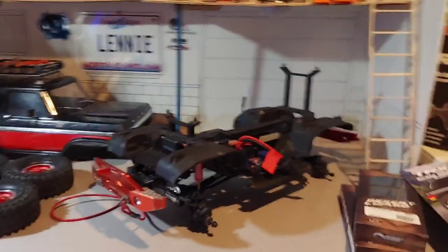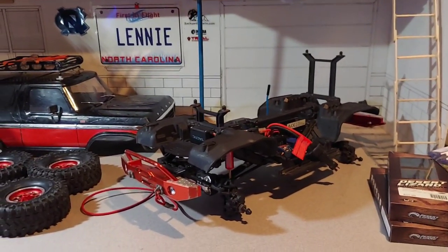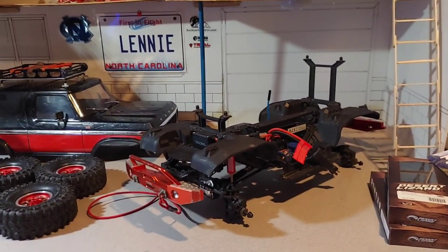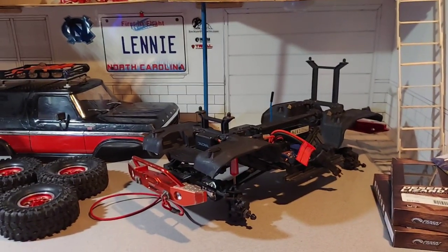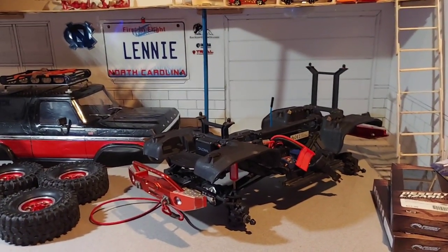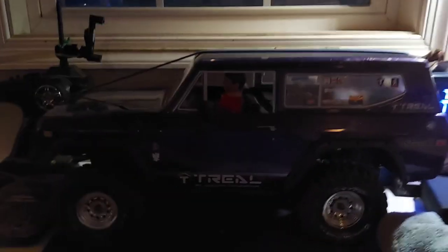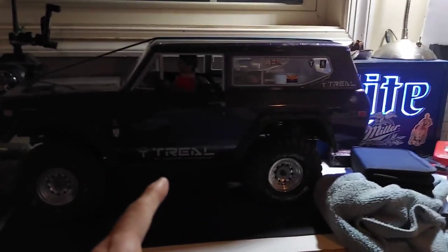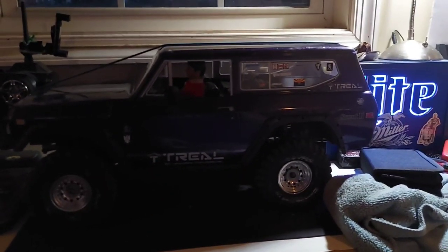The only problem was the motor — he said it started smoking one day. It's got the Axial 20-turn that I put in there for him a while back, so I'm going to put my 27-turn Trail Master in it. I'm actually going to take the 35-turn out of this other truck, put it in my RC4WD, and put a 20-turn Axial motor in here for wheel speed. It's going to be the trailer-pulling truck mostly.